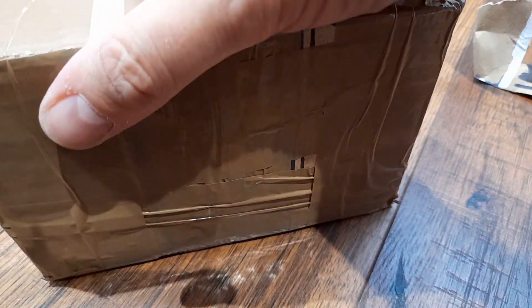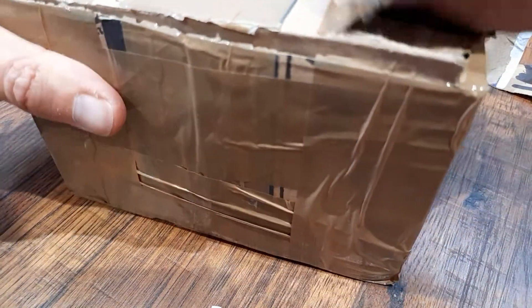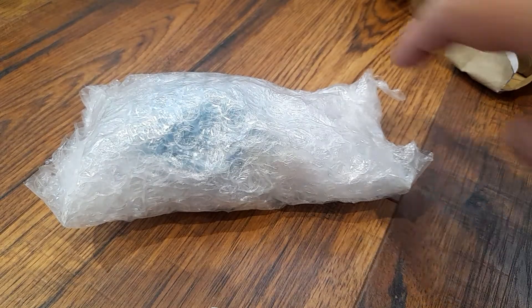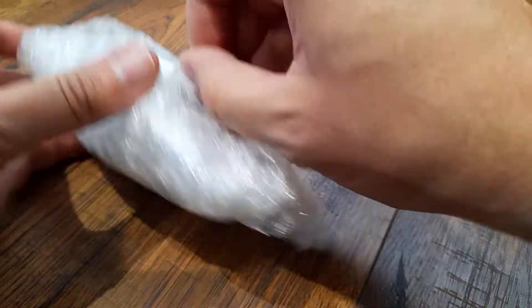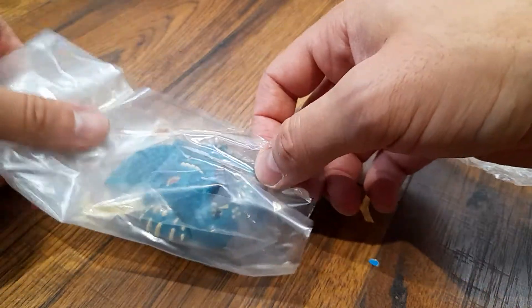There we go. Really nicely packaged. Now this is — it's nice that they put it in a separate bag. So this is a Mighty Max toy.